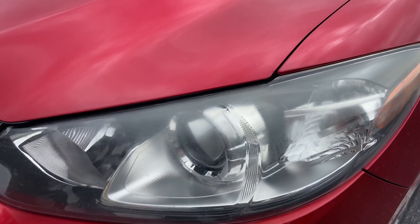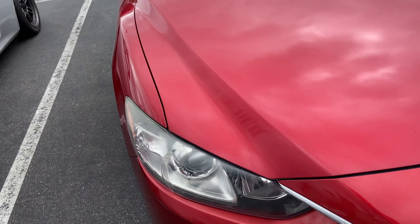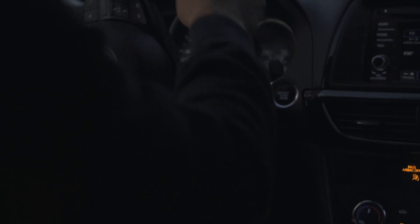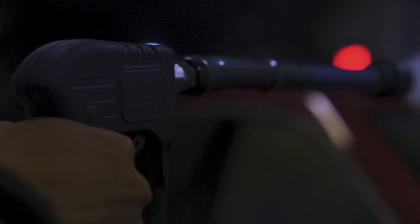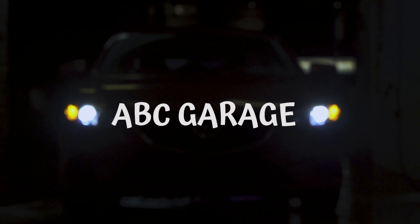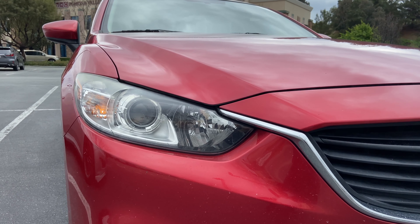Let's get a little closer. Yeah, you can see that there. And then let's go to the other side — same thing on the other side. Hopefully this is a quick fix and this video will be useful for anyone else trying to clear their headlights.